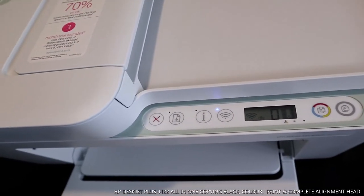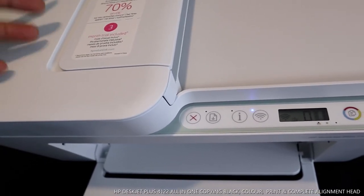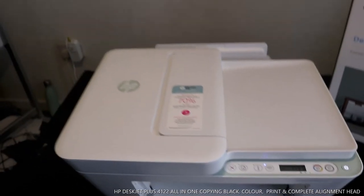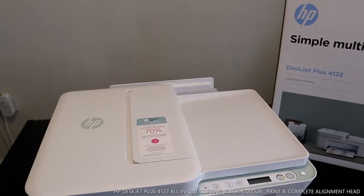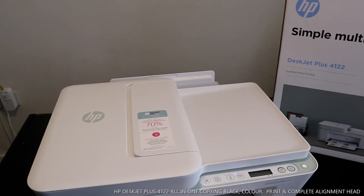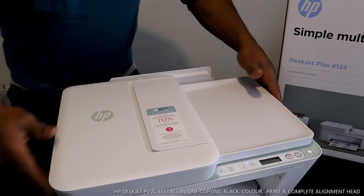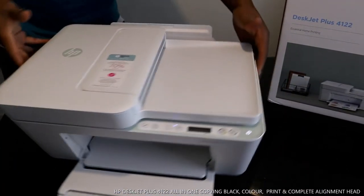You can also get seventy percent ink savings with a three-month ink trial, which you can cancel if you don't like it. Now I want to show you how to load the paper tray for this printer. The paper tray is at the back.